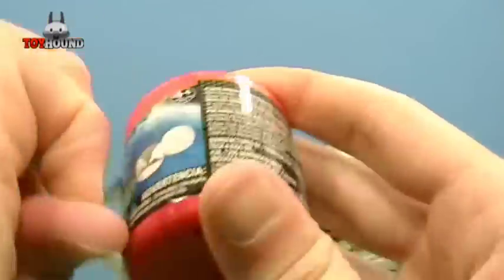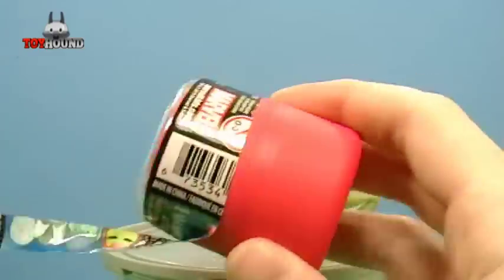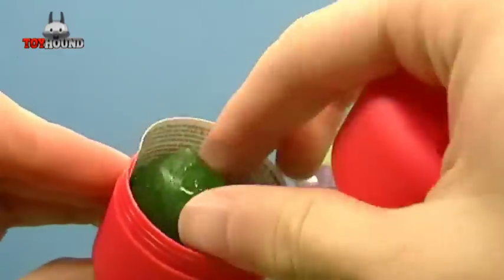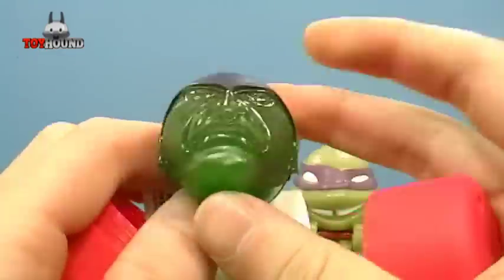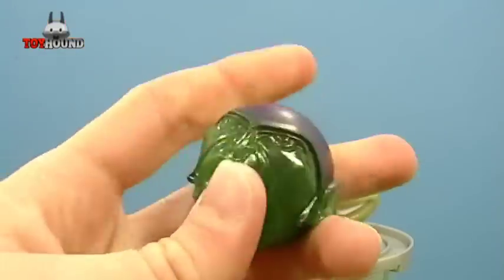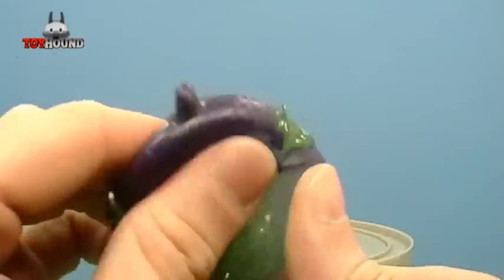Now to see which Marvel one we got. And we got the Green Goblin! It almost looks like a Gummy Bear because of the transparency of it.